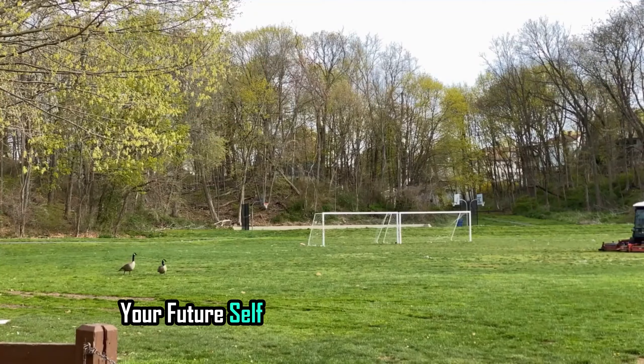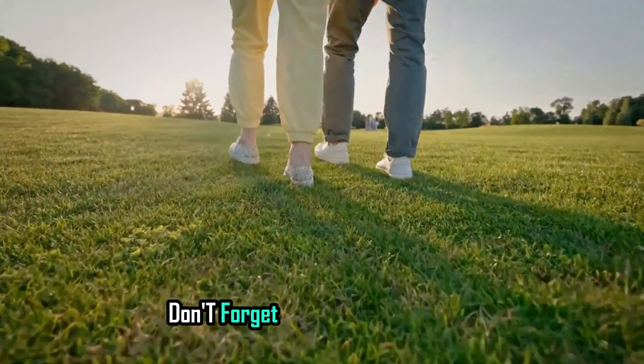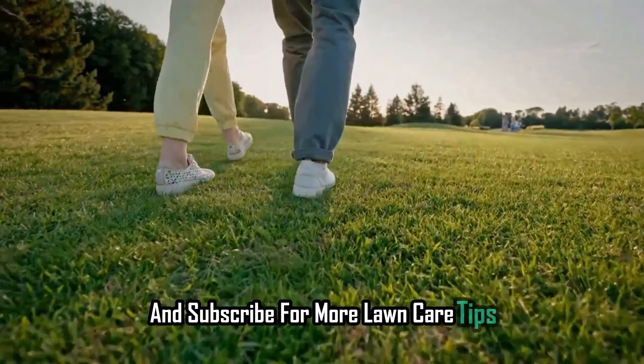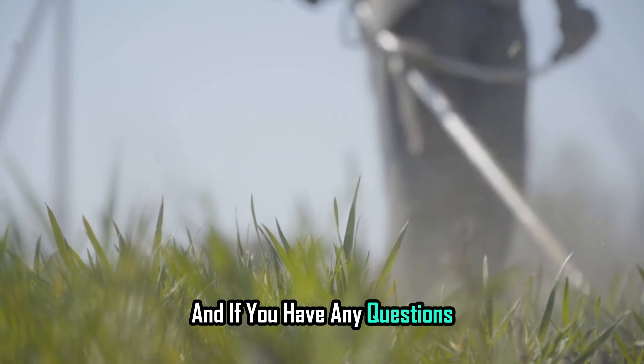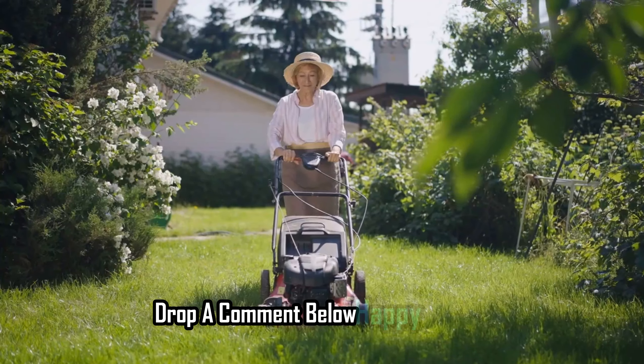Your future self and your lawn will thank you. If you found this video helpful, don't forget to hit that like button and subscribe for more lawn care tips. And if you have any questions or want to share your lawn success stories, drop a comment below. Happy planting!